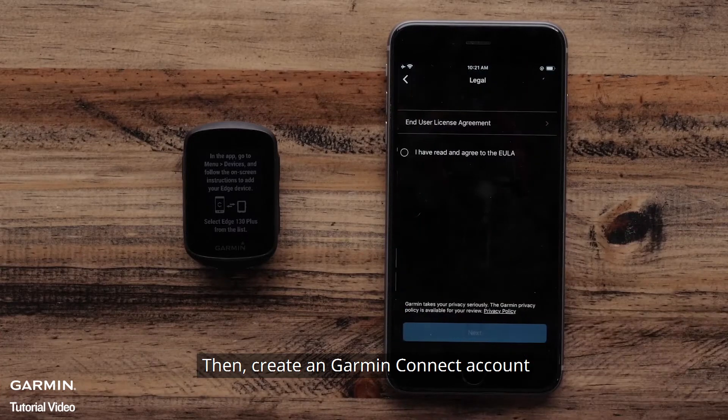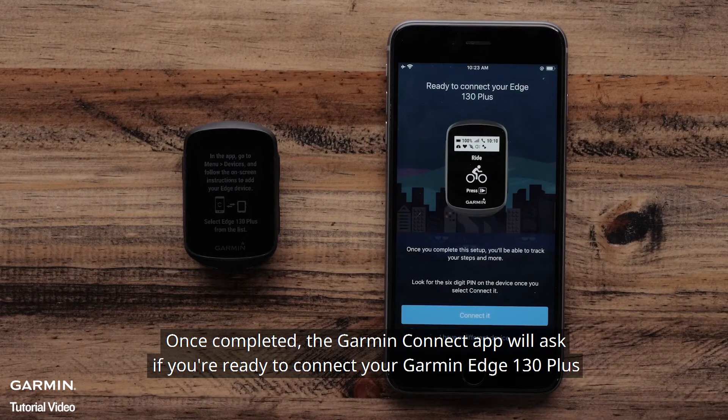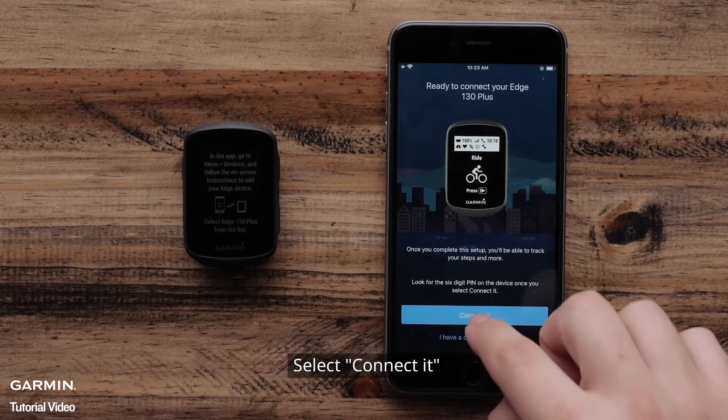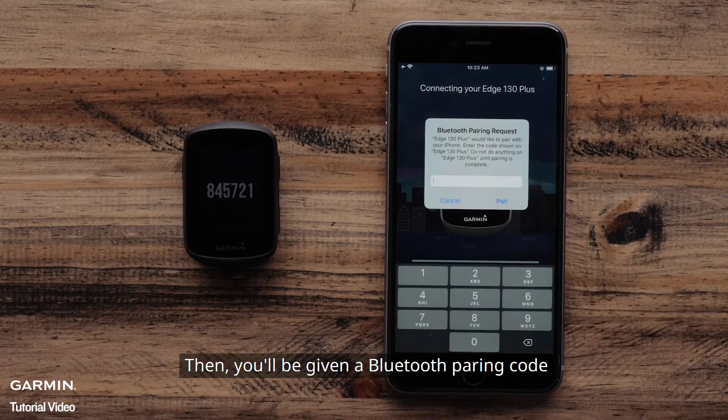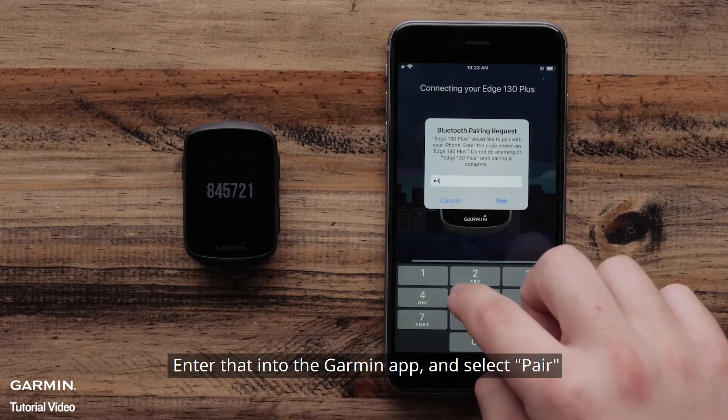Then create a Garmin Connect account. Once complete, the Garmin Connect app will ask if you are ready to connect your Garmin Edge 130 Plus. Select Connected. Then you will be given a Bluetooth pairing code. Enter that into the Garmin Connect app and select Pair.